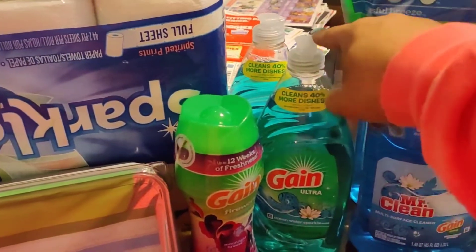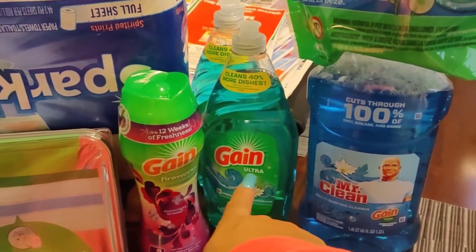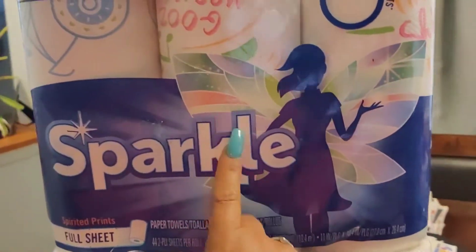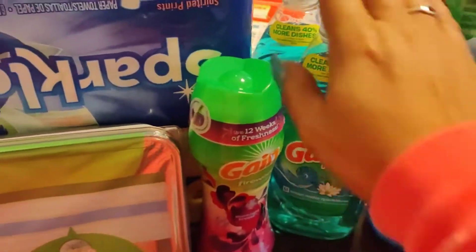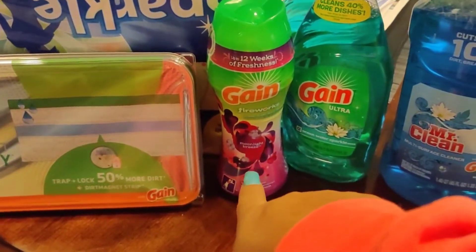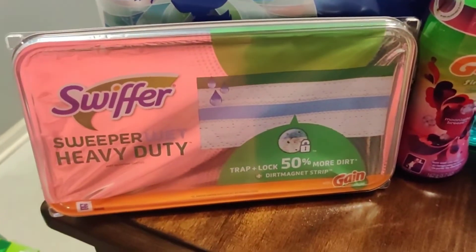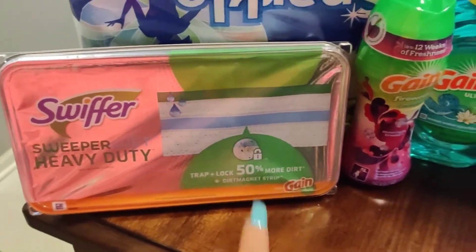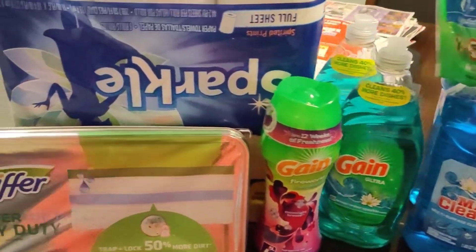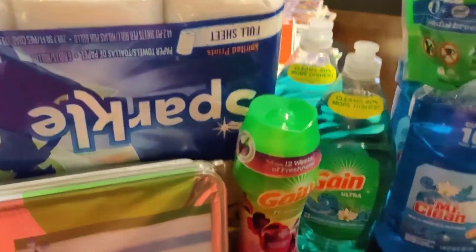On these, if you buy two, you can clip the dollar off coupon — all of my coupons were digital except for one. Then you get a dollar off of this. On these you can clip a two dollar off coupon, on the Swiffer you can clip a two dollar off coupon, and on the Sparkle they have a coupon for a dollar twenty-five off that you can clip.